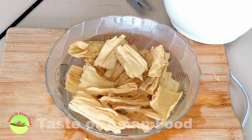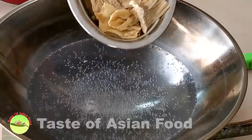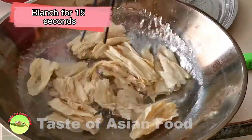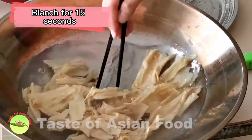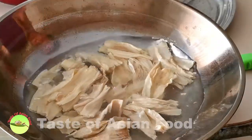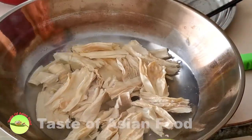When they are soft and no longer feel difficult to bend, remove immediately. Bring a pot of water to a boil, then blanch the bean curd skin briefly — about 15 seconds — and then remove immediately. This will remove the unwanted smell and also any sand that might still adhere to it.